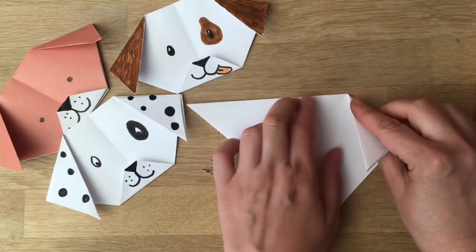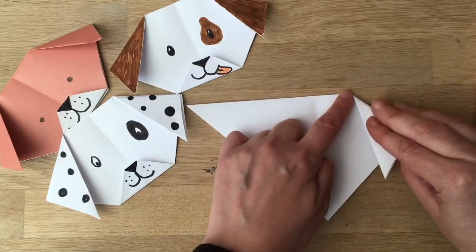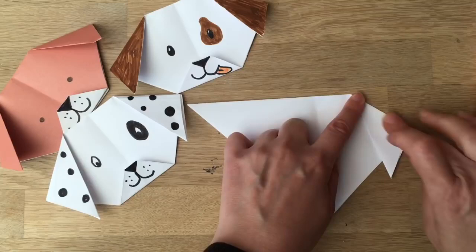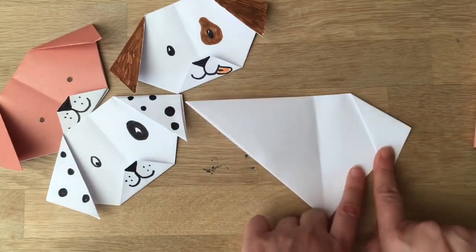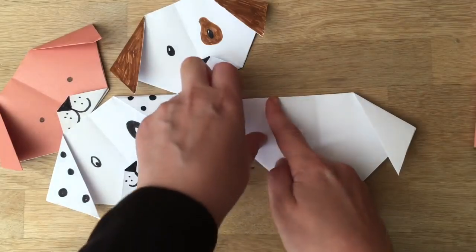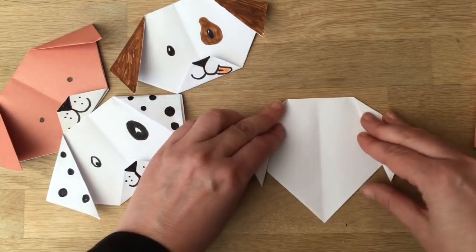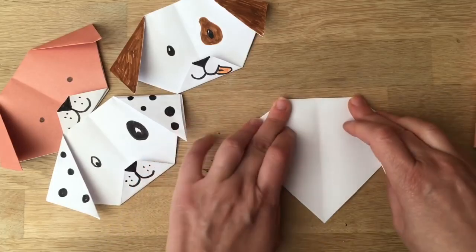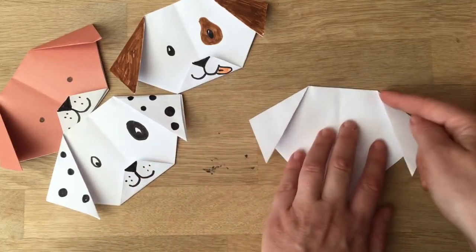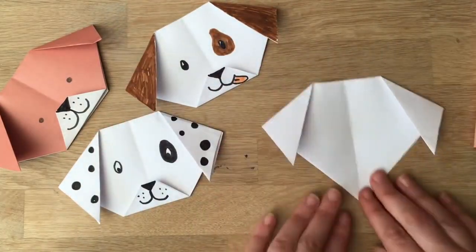Now all you do is fold down one side — I've got about two centimeters — and then very gently bend my ear down. It doesn't really matter exactly how you do your ear; they can each be a little different, but you do want the two ears on each dog to match. Each dog can have a slightly different shape, as long as the ears match per dog. You want this angle and that angle to be similar.